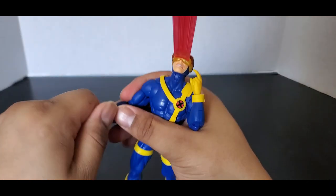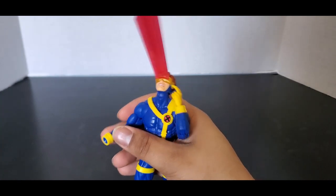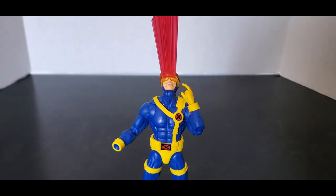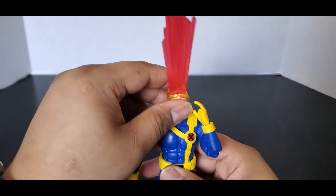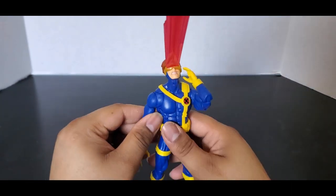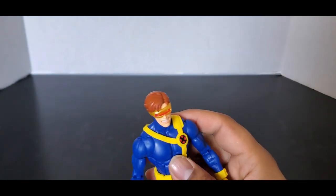Just swapping out hands for fun. I found his other hand — here's with the grip hand. You can see it's a very good figure and I am very happy with this. Some people are saying they like this head sculpt better; honestly, I don't mind — I like both head sculpts. They look fine to me. Cyclops isn't extremely old anyways; it's not like he's 50-something.